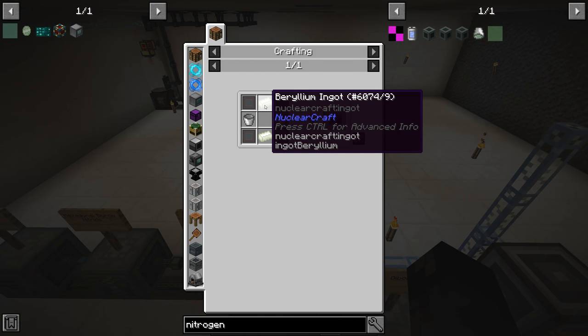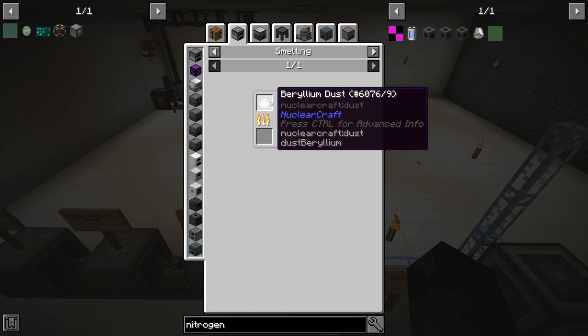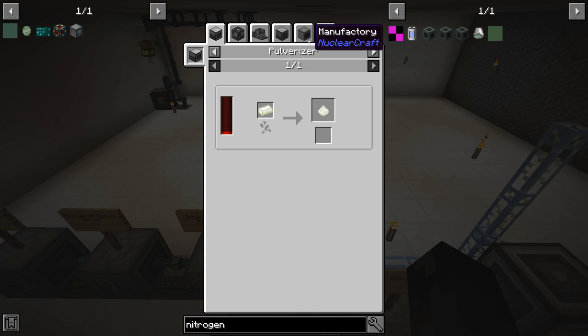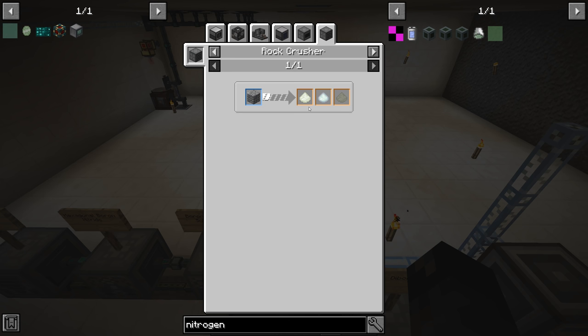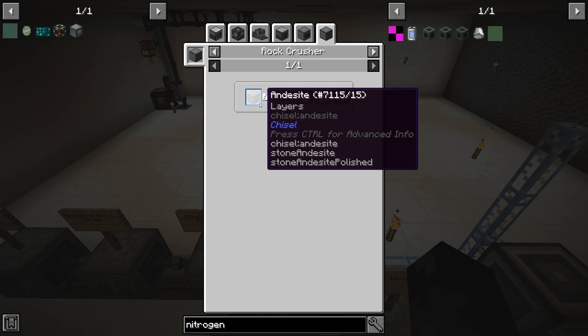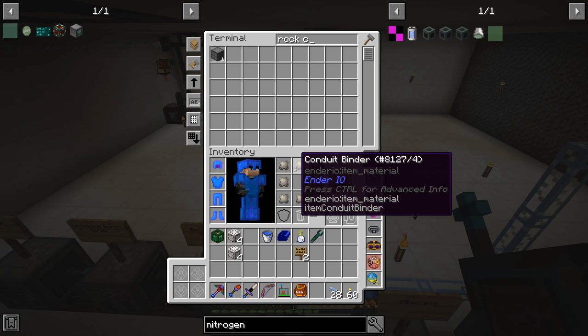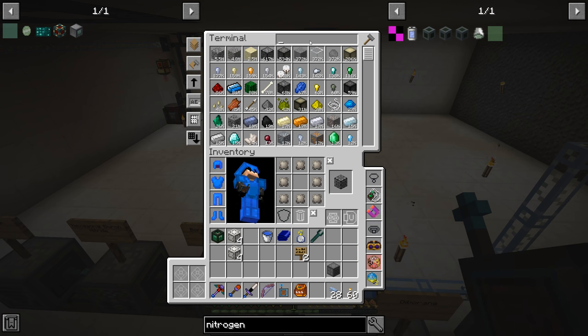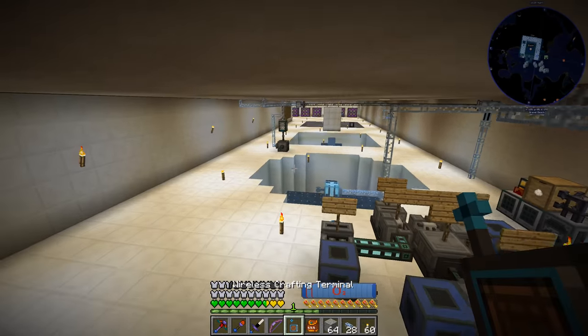The nitrogen collector does require beryllium ingots, which we've made before. It comes from beryllium dust, which we get from the rock crusher on andesite. I remember this cost a whole lot of power way back when we first started. So let's get ourselves a rock crusher and some andesite. Do we have some? Yeah, we have this stuff — we can get a few stacks of it.